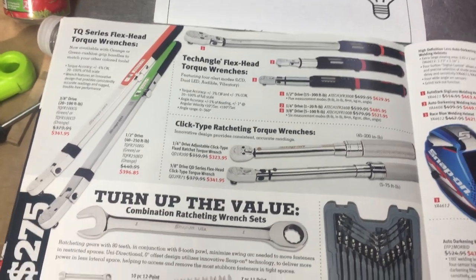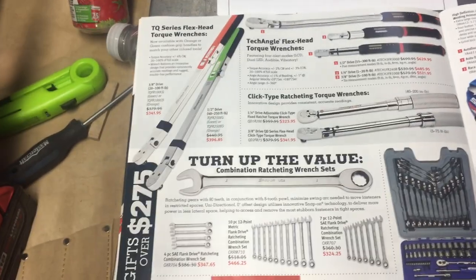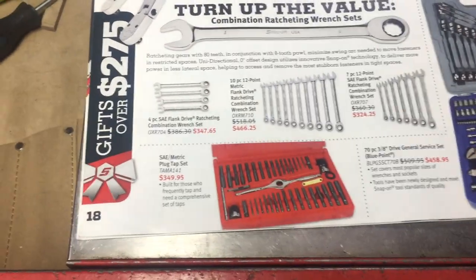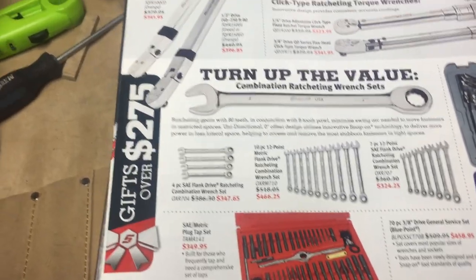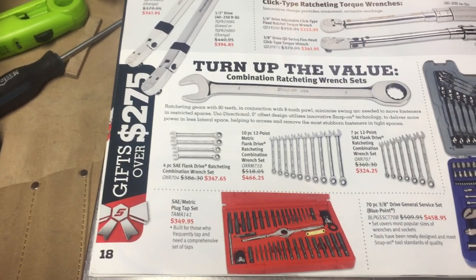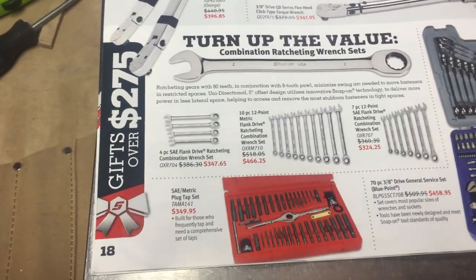Especially if you're a tire guy constantly torquing wheels — I would go with the TQ style where you can leave it at the torque and just adjust from there. Moving up here, there are a bunch of ratcheting wrenches. Honestly, I don't know if you really need to spend big bucks on ratcheting wrenches. I've got a lot of just the cheaper GearWrench stuff — I always break my bolts loose with a regular wrench and then switch over. I haven't had a problem with my cheap ones. I've just bought the sizes as I've needed them.